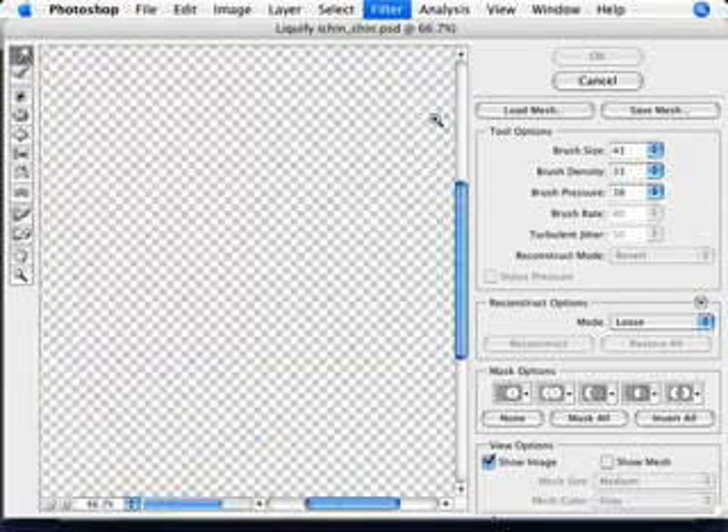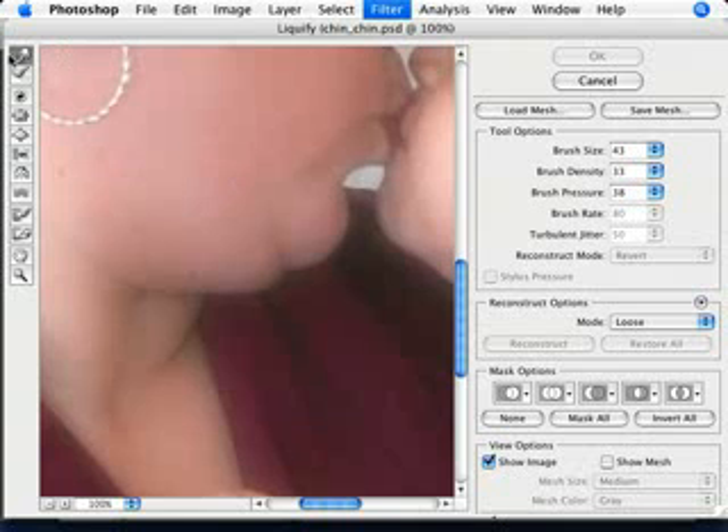So let's zoom in here and see what we could do. Using the default tool, the first one here, the forward warp tool, make sure that you have a brush size that is big enough so that when you're moving the chin, you're not having to move it too many times. If you use a pretty small brush, you're not going to be affecting too many areas, but you're going to be moving things a lot, and it's going to be hard to make a nice curved line. And you don't want something too big because you're going to start moving everything else along with it. So you just want to strike a balance. Make sure that you have a low density and pressure somewhere in the 30s for this photo.